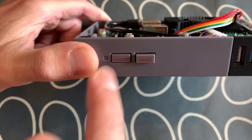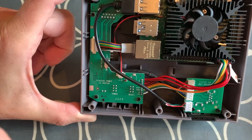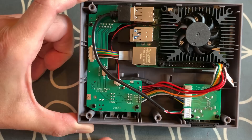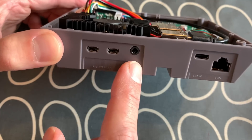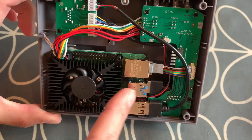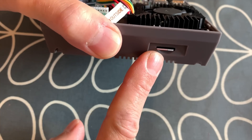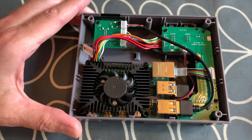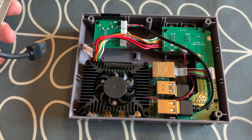On the front we have power and reset buttons, plus a little switch for safe shutdown. I haven't bothered with that because I'm happy shutting the Pi down the right way, but it's useful if kids are using it so they don't lose data by just switching it off like a normal NES. On the back there are two micro HDMIs and the audio connection going directly into the Pi, while the power USB-C and ethernet are on a separate board connected by cables, plus a micro SD slot.